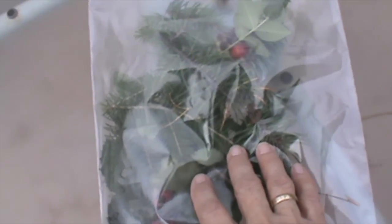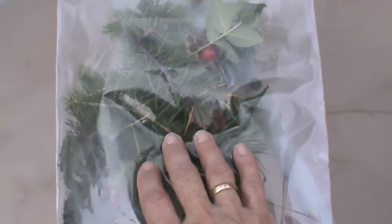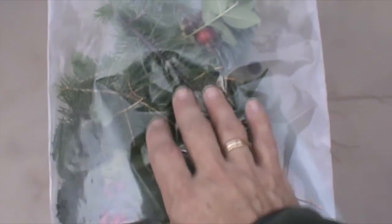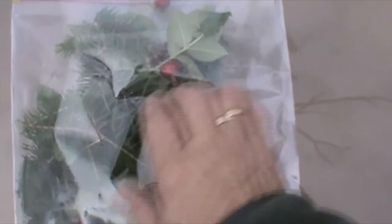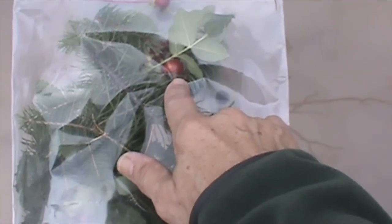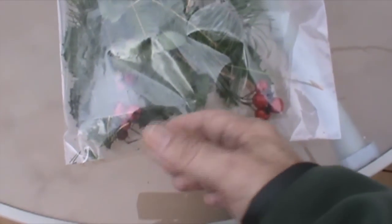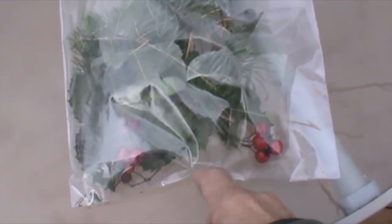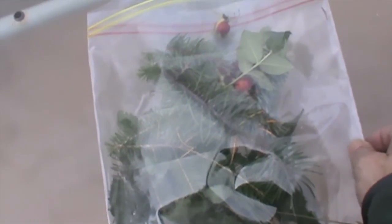So here we are with our bag of ingredients. Although backwoods tea can be made year-round, certain ingredients are better at certain times of the year. Needles, for example, are best in the spring when they're nice and tender. Fruit is best after it's ripened. And leaves are best before they wilt and fall off the plant. So let me pour these out and we'll get started.